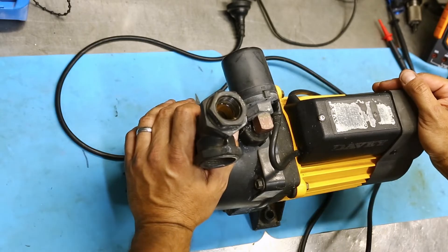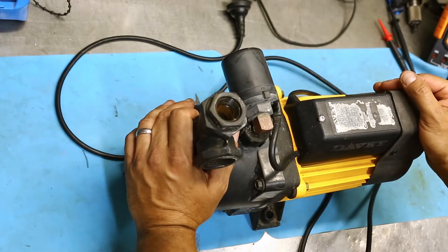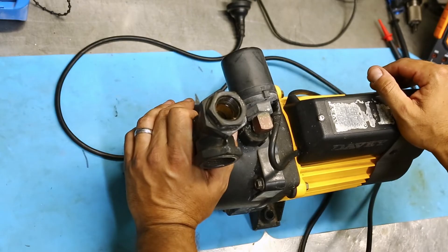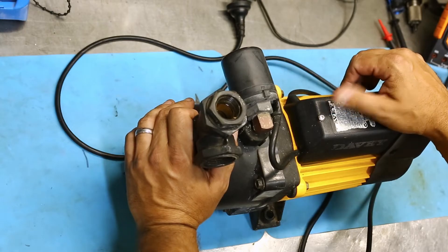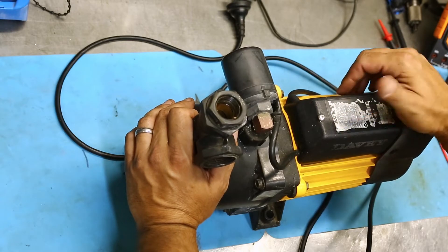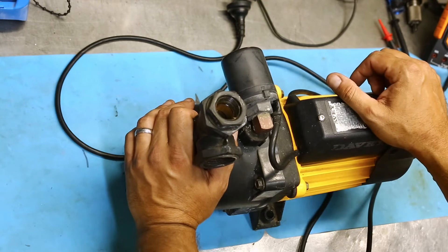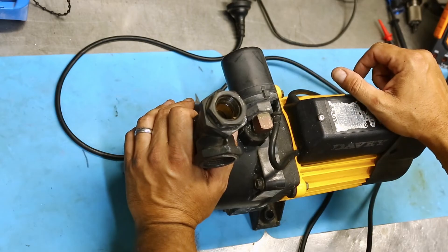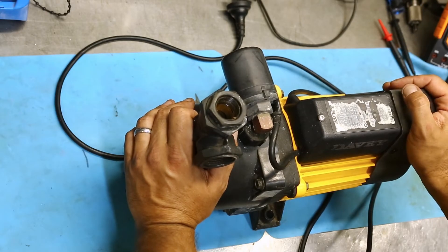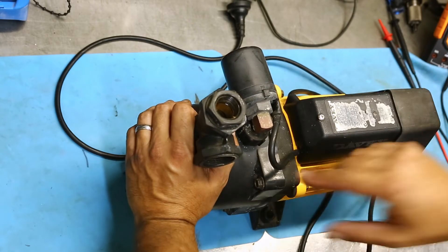The gentleman I bought this off said it had been unreliable — it wouldn't start sometimes, would just sit there and hum, and other times it'd be okay. He was giving it the occasional bit of boot therapy to bring it back in line. I've got a pretty good feeling the start capacitor is going to be the problem. They sit there and hum until they go to thermal cutout because the motor doesn't get that initial phase split to kick into rotation. I've dealt with that symptom with our own pump and it's pretty cheap to fix.